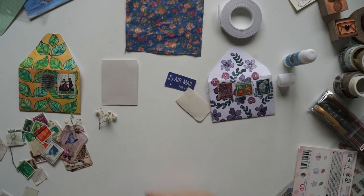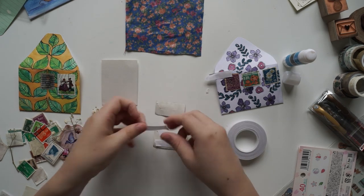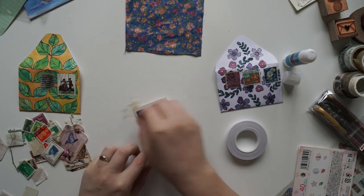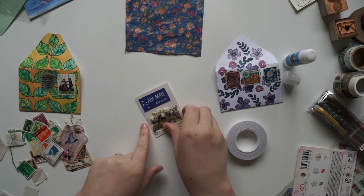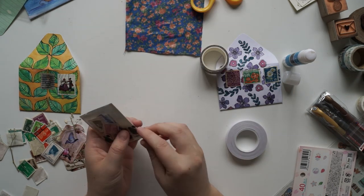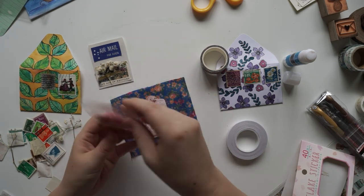As you can see, I'm creating a mini mail. The templates I used for these little envelopes are in my last video — I created a watercolour video where I basically watercoloured all these little mini mail templates. I'll have that link for you guys to check out if you want to see the watercolouring video.